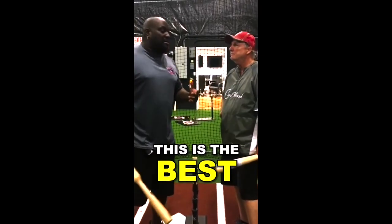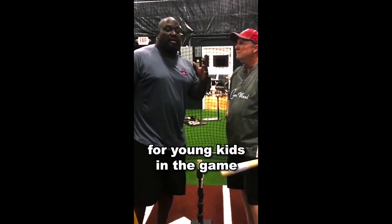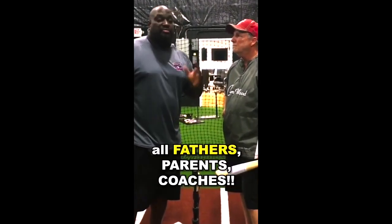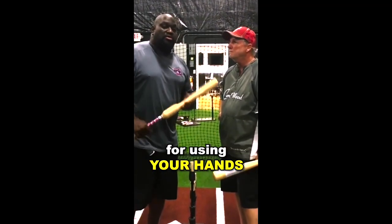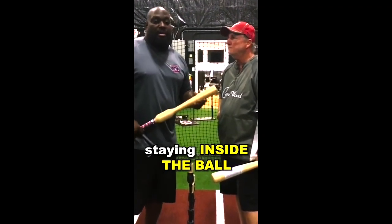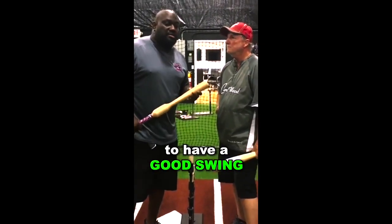This is the best teaching tool that I've run across for young kids in the game. All fathers, parents, coaches — this is the best teaching tool. So use your hands, stay inside the ball, and consistently work to have a good swing.